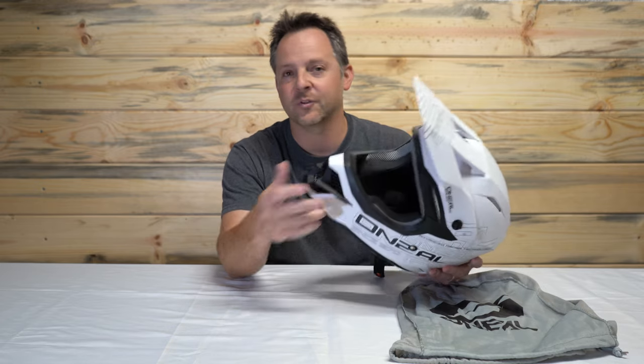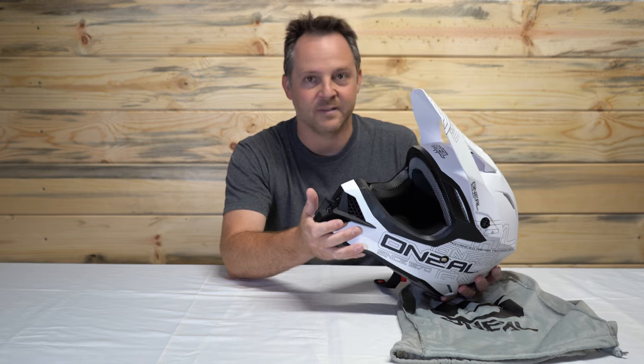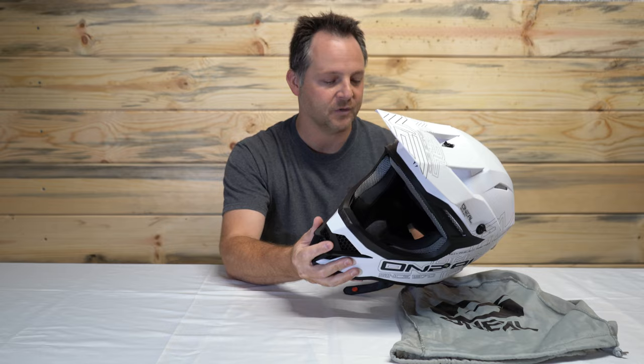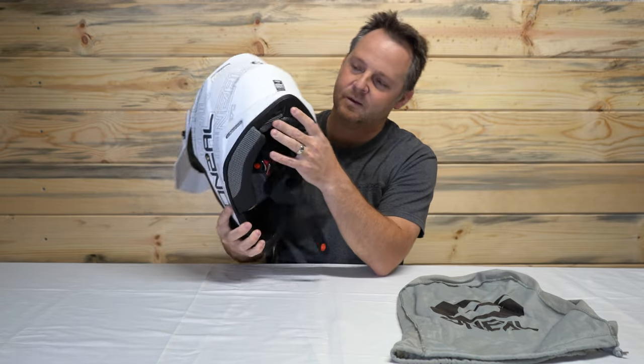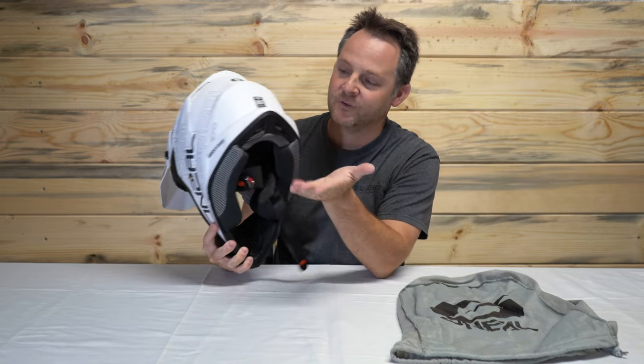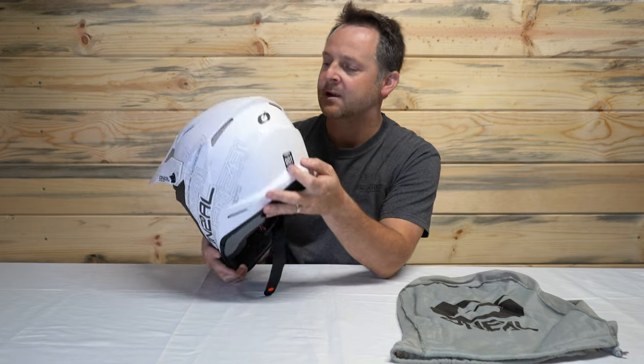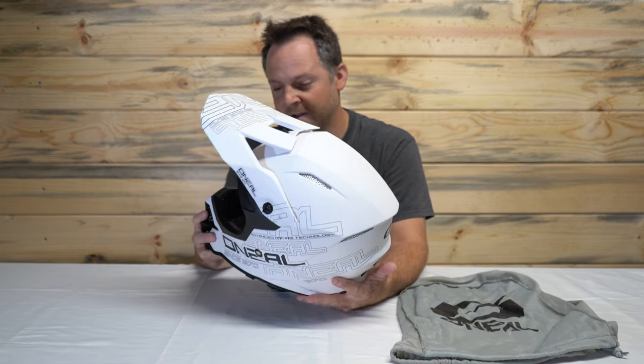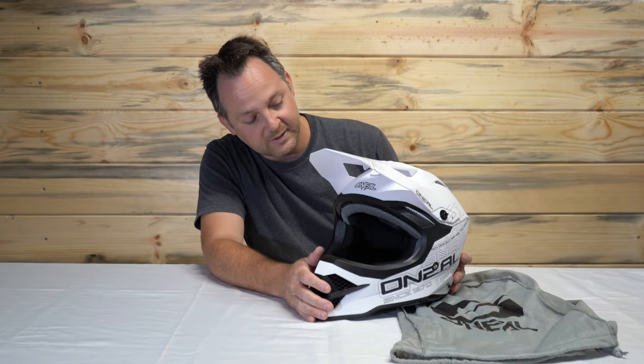That's the only difference between the sizes — not a lot of people will tell you that, but it's as easy and simple as that. Besides that, the looks are nice. I like how it's got the bridge on the back here — if you've got a neck brace, it helps to catch it. The venting is very good for the price point and everything about the helmet I really like. So check it out: O'Neill 3 Series helmet, you can get it at MotorcycleSport.com.